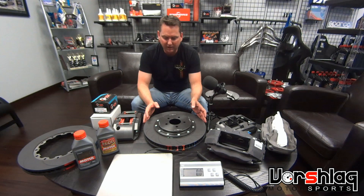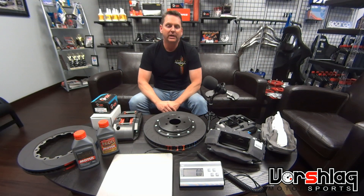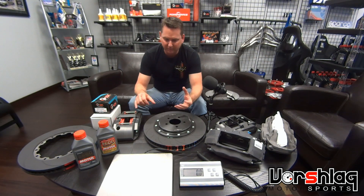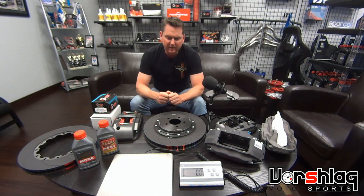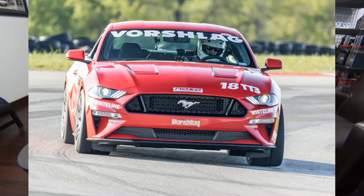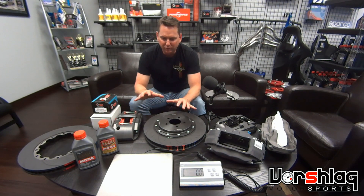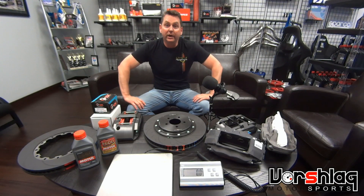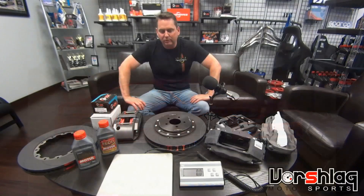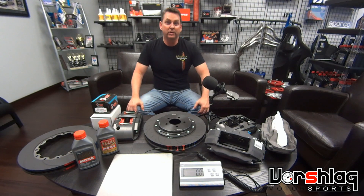These showed up this week. We're going to hopefully run them at Koda on our Mustang, but Koda is a four-hour tow away and it's not our home track. Our shop is really busy this week with customer cars, and we've got to develop a brake line for this prototype kit and do some testing before we haul down there. Koda is a really important race — it's NASA, and this year they're moving NASA Nationals to Koda. We really just got the 15-inch Performance Pack brakes working on our 2018 Mustang a week ago and tested them at MSR Crescent.